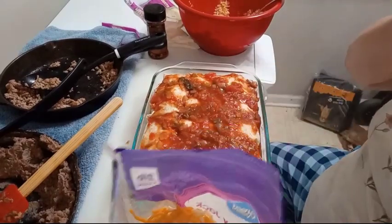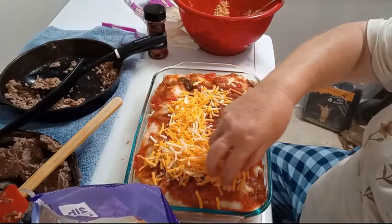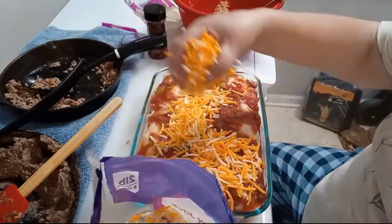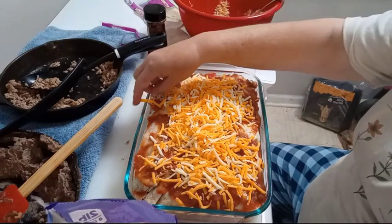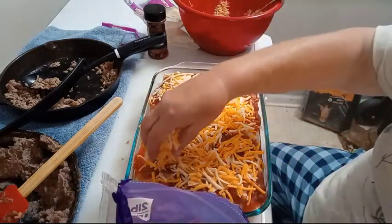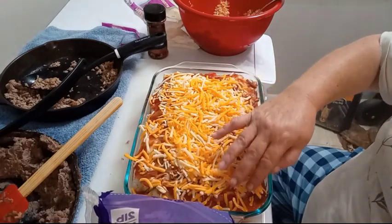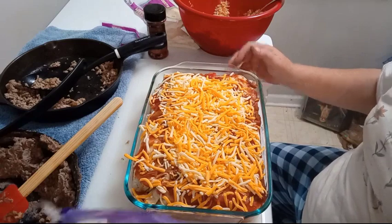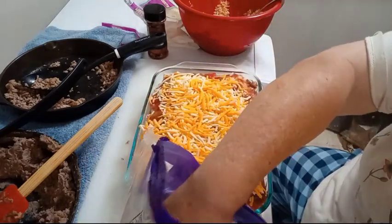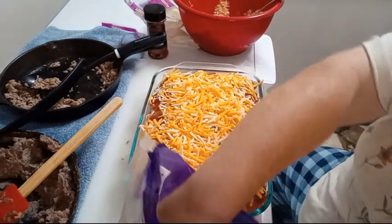I won the battle with the bag finally. I'm using Colby Jack. You can use plain cheddar, a Mexican cheese blend — whatever cheese you prefer. You can leave the cheese completely off. Just remember, cheese makes everything better. You want to make sure it gets a really good coating. I forgot to put the cheese on the inside, but is it going to hurt it? Not a bit. Even if I would have put cheese on the inside, I'd still be putting cheese on the outside.